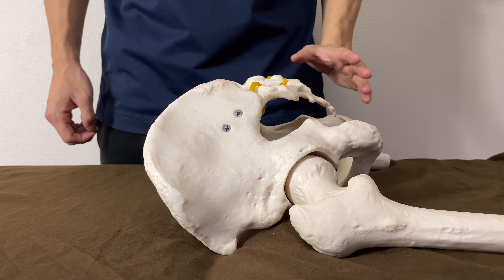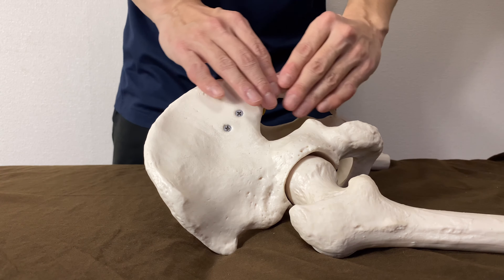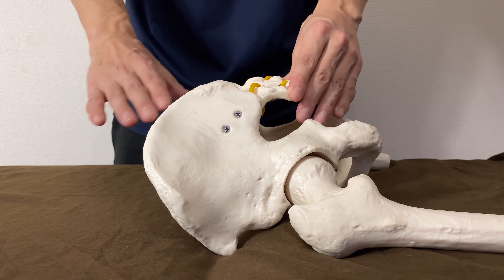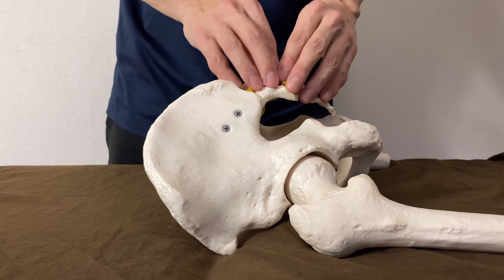In this video, I'm going to demonstrate how to do myofascial release around the sacrum. The sacrum is very important for low back pain, pelvic movement, and related issues. So tension around the sacrum is very important.